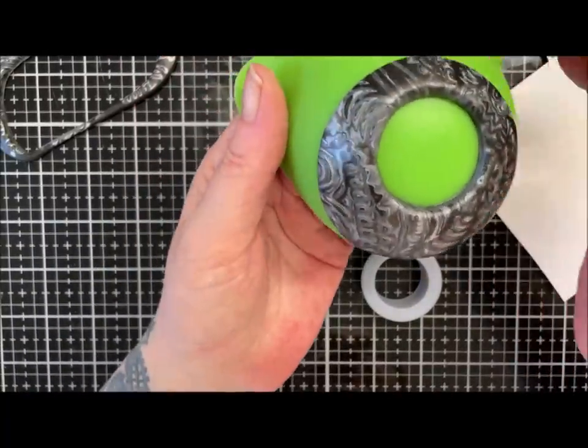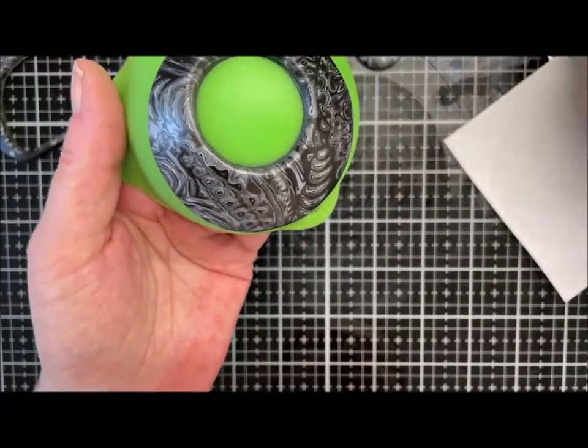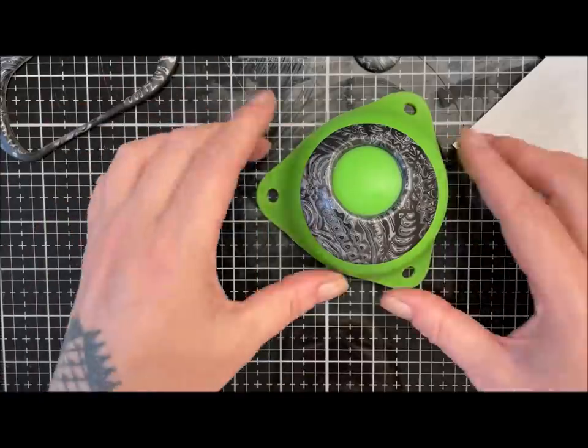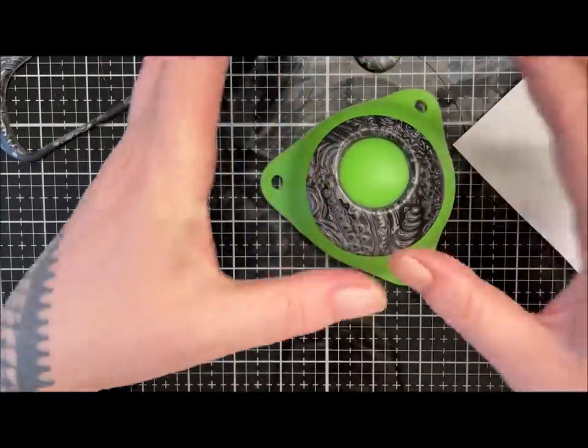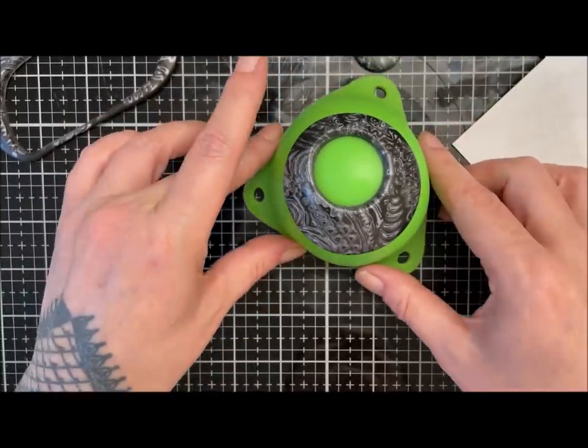I'm going to pop this in the oven and part bake it — probably 15 to 20 minutes — and then we'll come back and do our center piece for it.